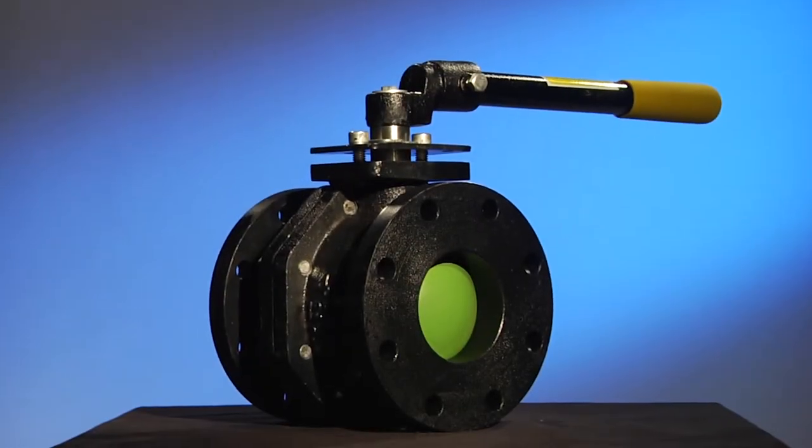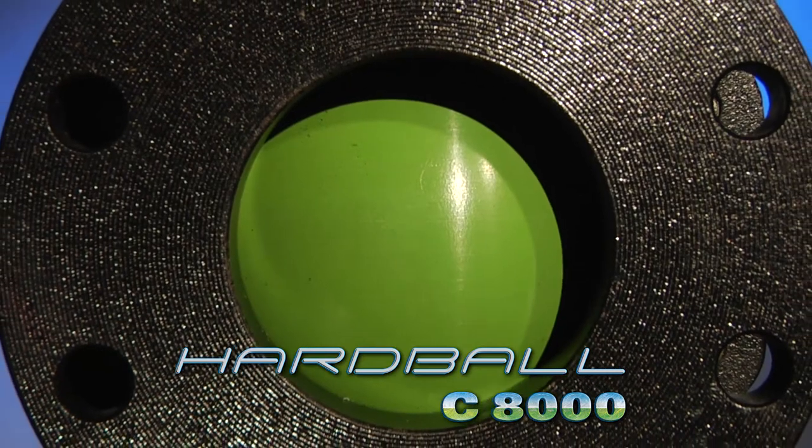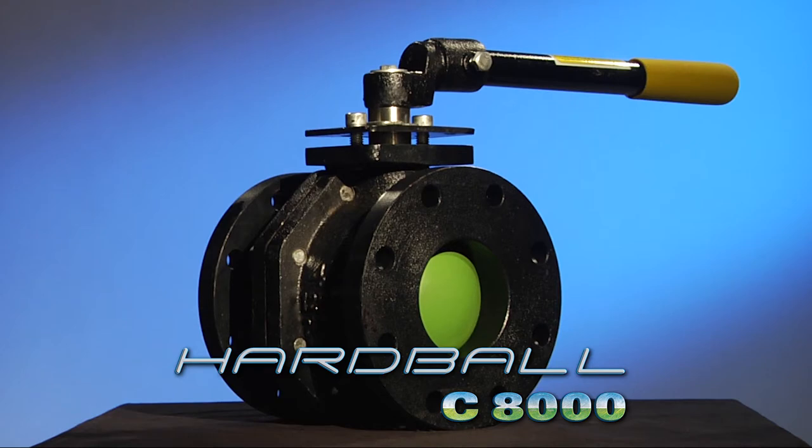Until now. Introducing the QC C8000 Hardball — precision engineered using state-of-the-art materials, offering superior flow control at a lower cost.